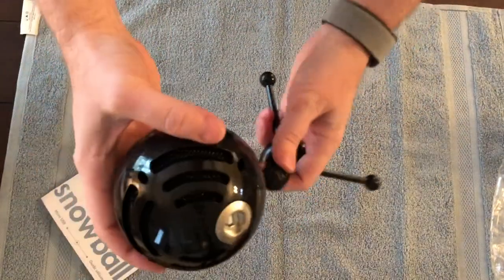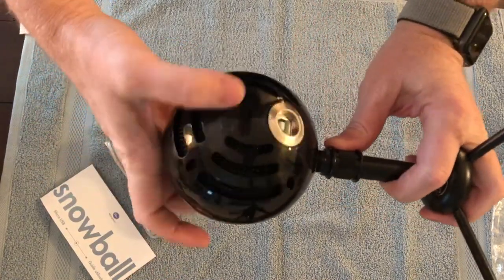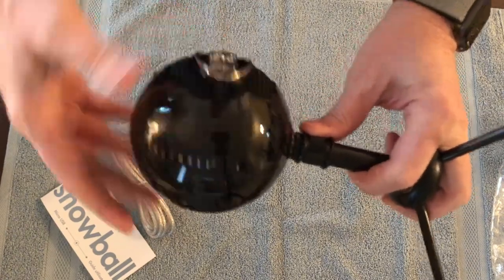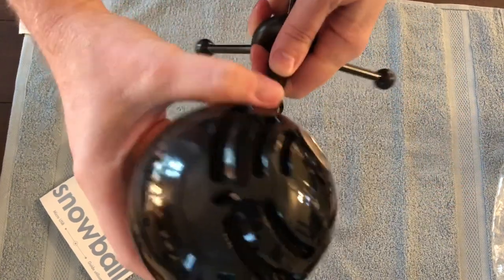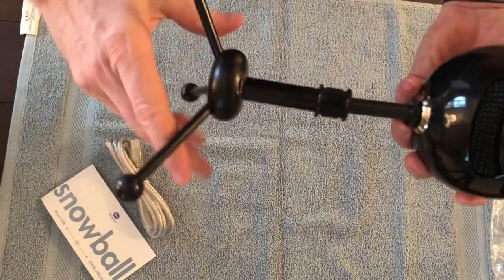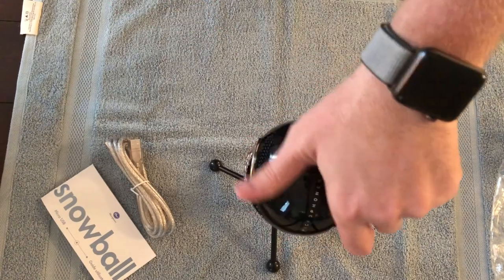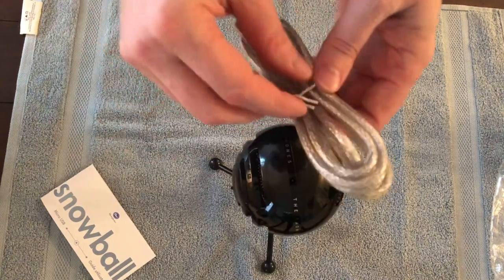It just screws right in there. And it also pulls up a little bit. It turns based on what direction you want it to face. And the standard USB cable, like I said.